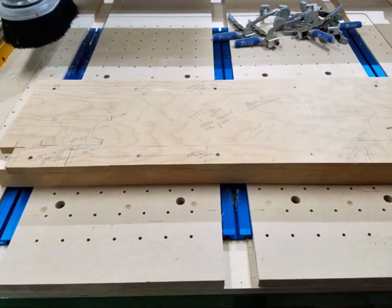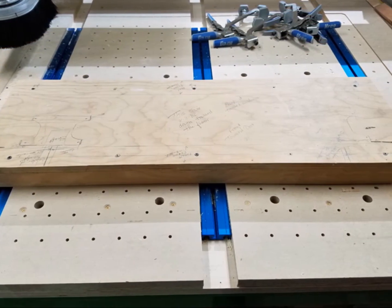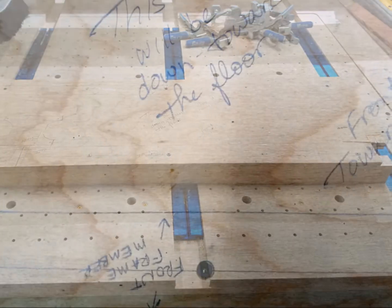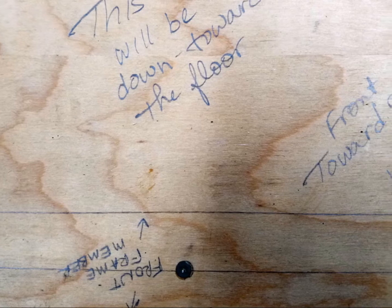We built the vise on top of the CNC table and then flipped it over to install it. Assembling upside down is a challenge, so we made lots of notes on the plywood to help with orientation.